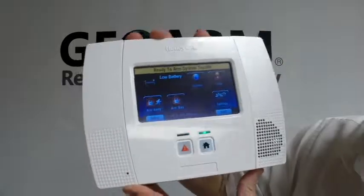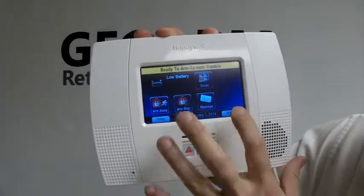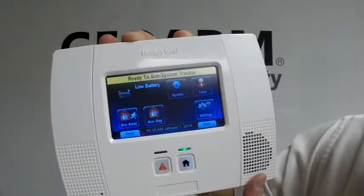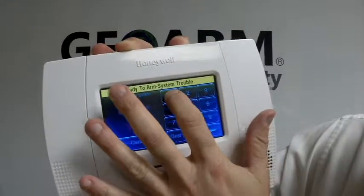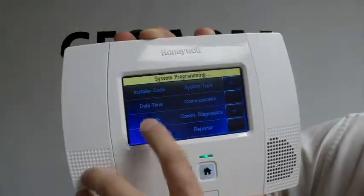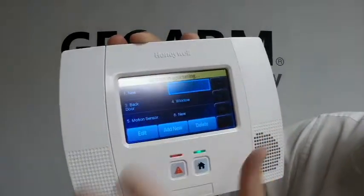Then you're going to go into programming on your panel. In order to go into programming, you're going to hit Back, More, Tools, 4-1-1-2. You're going to go to Program, Zones, and we're going to program this into zone two.